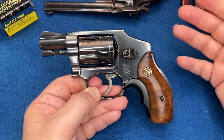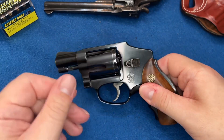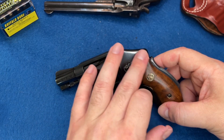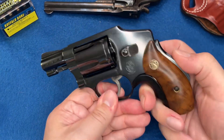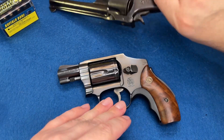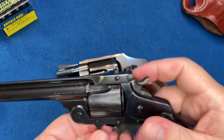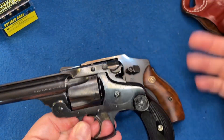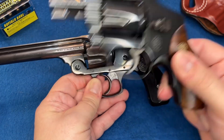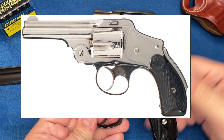It had the hammerless design that went back to what I believe they called the New Departure — the top break safety hammerless. I have a gun that is similar to that. The back of this is a hammerless design with a grip safety, kind of like a 1911 but slightly different. This design went back to the days of the top break, except it had this back end on this particular firearm — kind of meshing the two together.